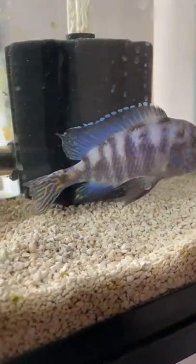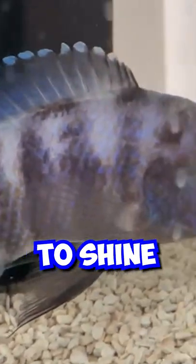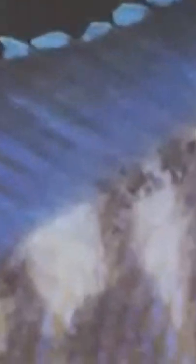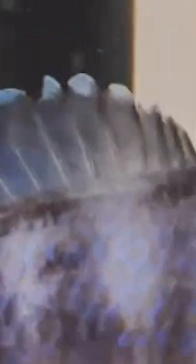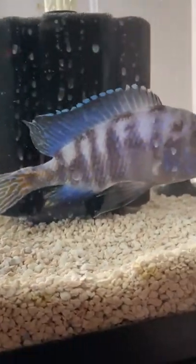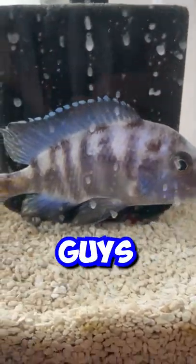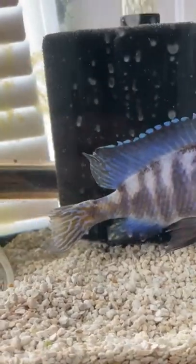Don't mind the glass, I know it's a little dirty, but check out his colors — they're starting to shine through. He is growing his fins back. I know he's got a little bit of a sunken belly going on, but that's just because he's not a big eater. Don't worry, I'm gonna make sure to fatten him up. Keep watching guys as this guy becomes a stud.